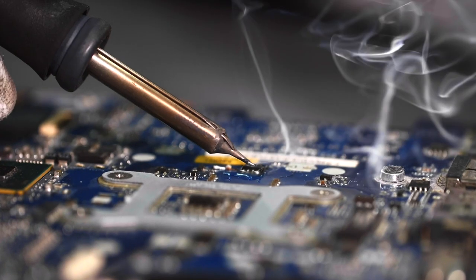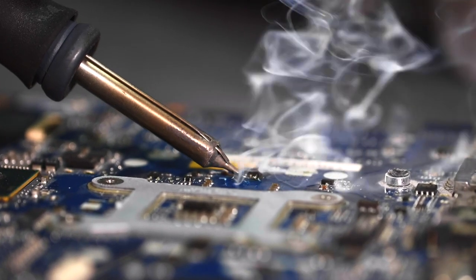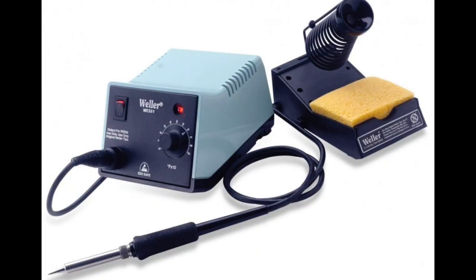PCBs can be either hotswap or soldered. With a soldered PCB, you will need a soldering iron — I recommend anything that gives you temperature control. I specifically use a Weller WS51, which I've had since before I entered this hobby. For a hotswap PCB, there really aren't any special tools involved, as you can easily insert the switches with your fingers.